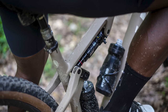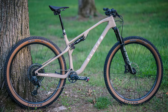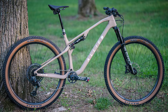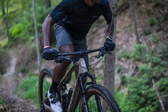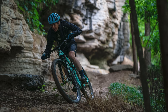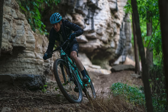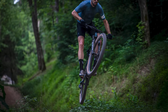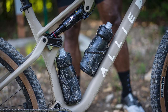Down to the tech details and the BC40 ticks all the boxes a downcountry bike should. With 120mm of travel front and rear, thanks to a single pivot suspension system with on-trend flex stays, Allied claims the BC40 offers second to none pedalling performance. Downcountry bikes are just as much about the downs as they are the ups, and the BC40's 66.5 degree head angle and long 475mm reach for the size large should give it the descending ability to match its climbing chops.